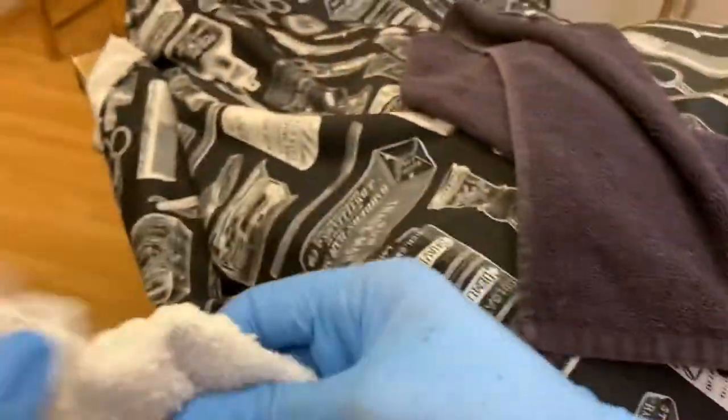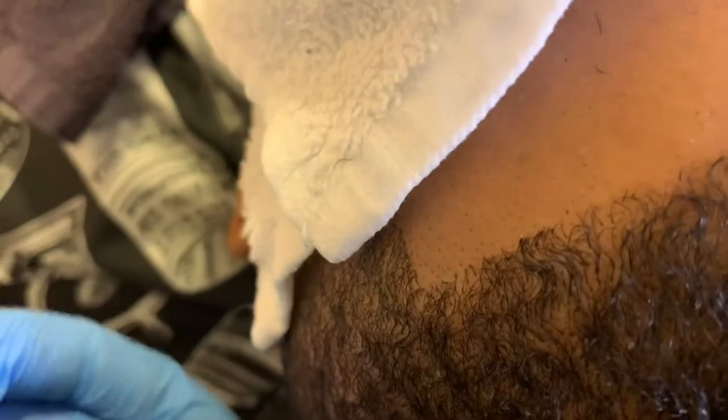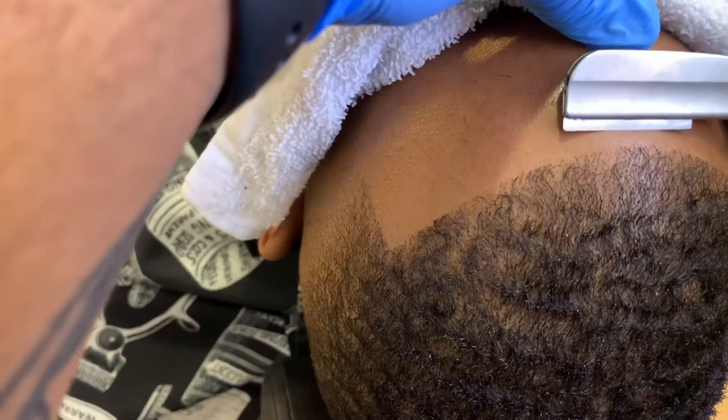I just took my hot towel out of the warmer and I'm folding it over his face, letting him relax a bit while I check his lineup. I go against the grain with the straight razor, and the steam from this will actually soften the hairs around his lineup making for a smoother shave. There won't be much ash — it's more like sliding because of the softness.